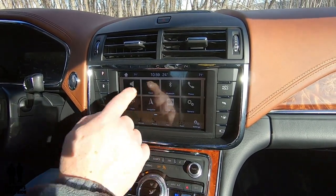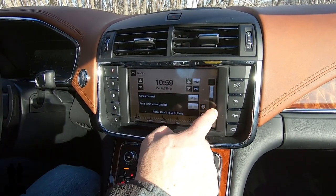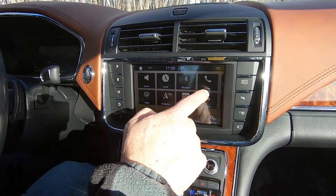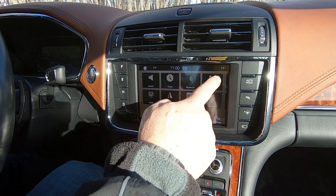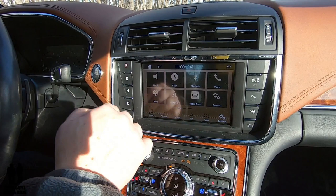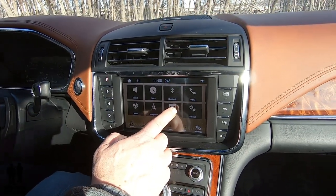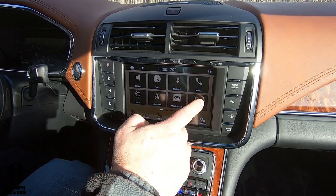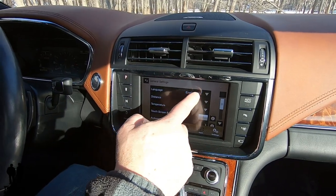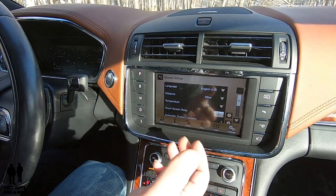You have your clock setting you can adjust. You can connect your Bluetooth device, your phone, and the radio. In that same settings screen, you have any mobile apps that you have which would come up right there. There's also a general button which allows you to change basic things like language, kilometers or miles, and that kind of stuff.